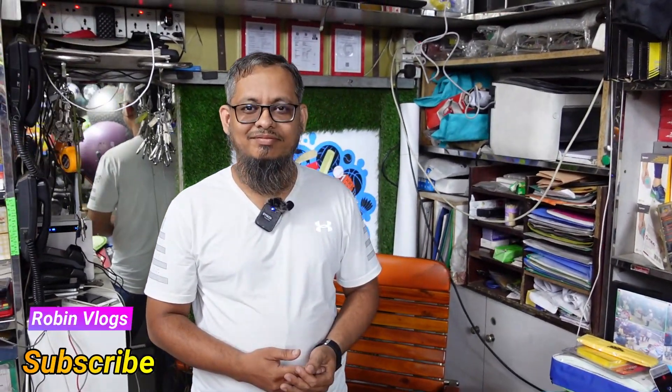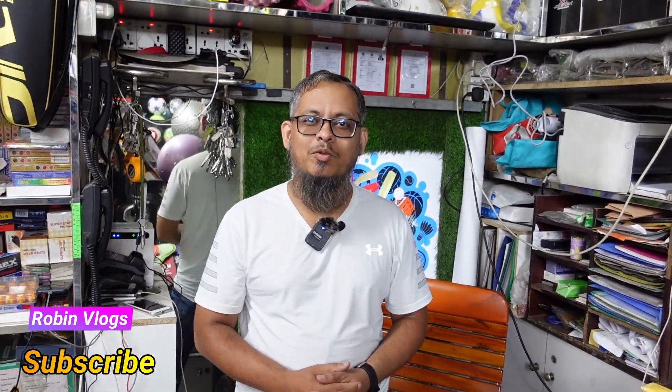I'm here with Regalist Sports. Assalamualaikum Waalaikum, Assalamualaikum Warahmatullahi Wabarakatuh. Alhamdulillah. Thank you. So what kind of brand of shoes are you carrying now?